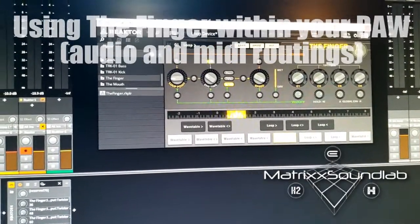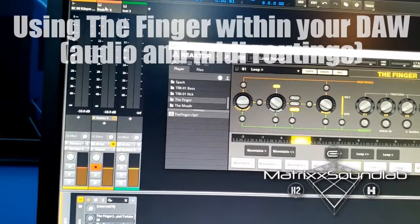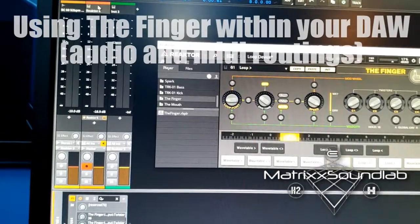You just have to map it correctly. Load Reactor with The Finger on one channel; on another channel set up your MIDI and send that MIDI to the channel with Reactor. Then take the audio and send that to Reactor too, and together you get what I just did.